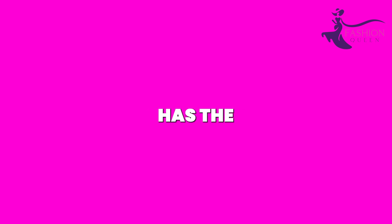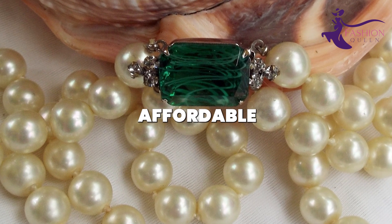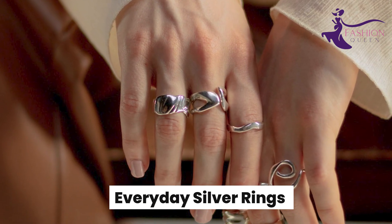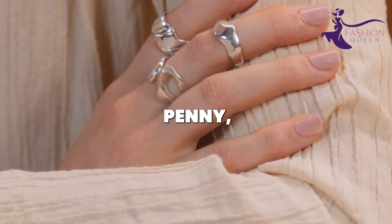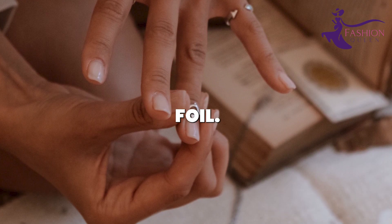This dazzling necklace has the allure of an expensive family keepsake, but with much more affordable DIY materials. Number 11: Everyday Silver Rings. Sterling silver rings add the perfect pop of shine to any outfit, but solid silver can cost a pretty penny, especially for trendy stackable bands. Luckily, a clever DIY lets you mimic the look using aluminum foil.